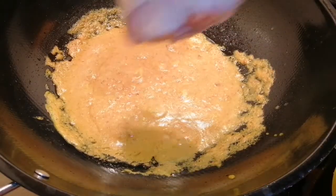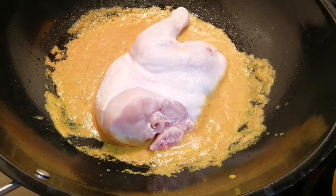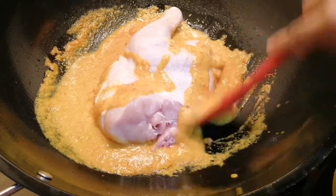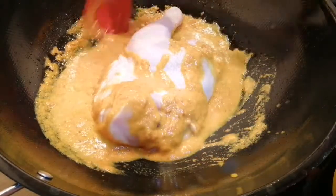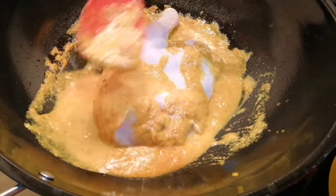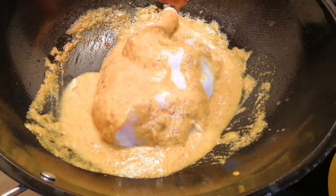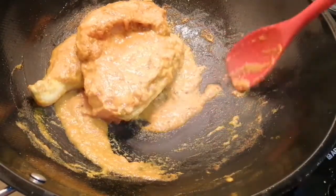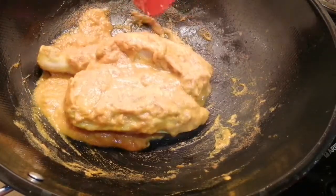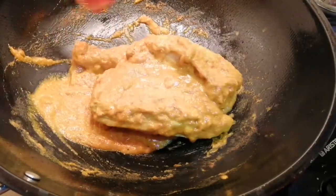Now I'm going to place in the chicken and we let this cook for a while. Ayam percik is usually cooked on charcoal fire, but in modern days we just put it in the oven and bake it.